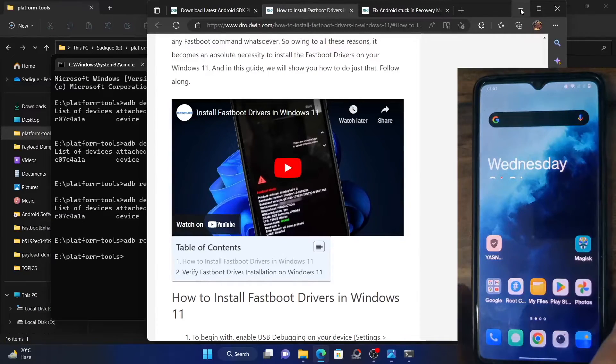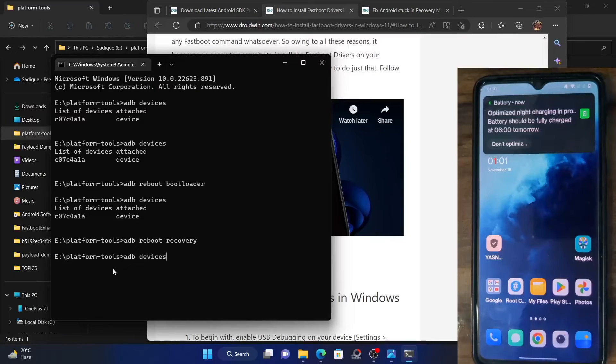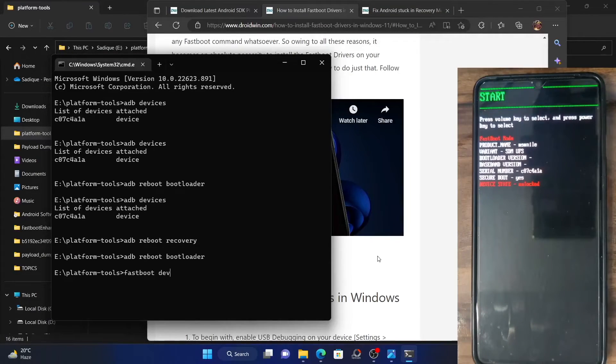Let me reboot my phone to fastboot mode once again and I will show you both methods. ADB reboot bootloader. In my case, I've already installed these drivers successfully. So once I execute the fastboot devices command, it should now show me a serial ID. And as you could see, this is the serial ID, which signifies that the connection has been established in fastboot mode.